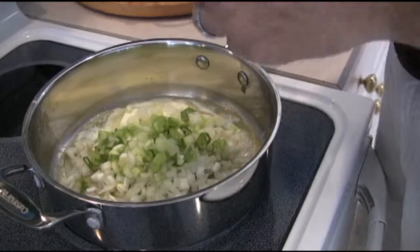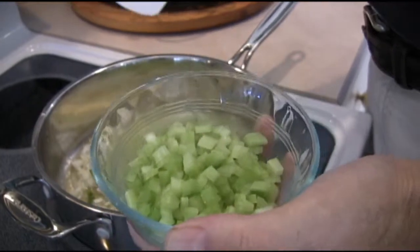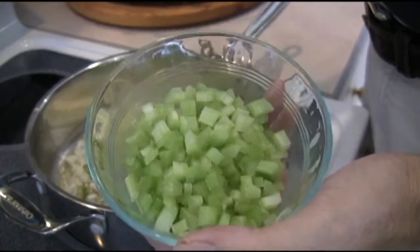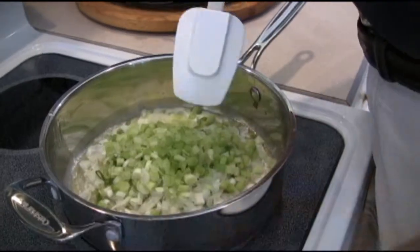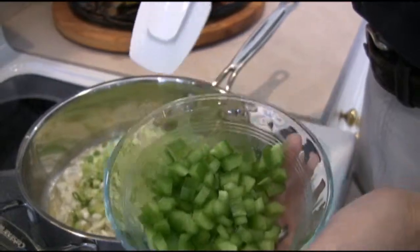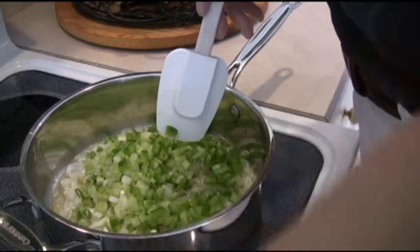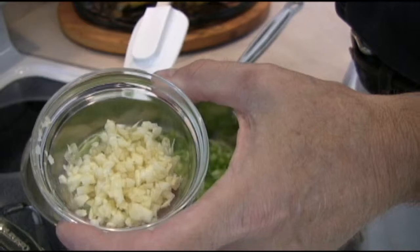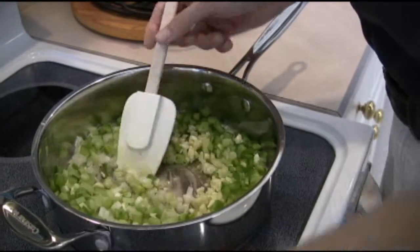We have a half a cup of celery — that's about one very large celery stalk, or about one and a half stalks if you get the smaller ones. You can see how nicely chopped up and fine those are — pop that in. We have a half a cup of green peppers, that's about half a pepper. And finally we want to take about three or four garlic cloves. I like a lot of garlic — I don't think you can ever have enough garlic. So I'm going to put in four, nicely diced up, and pop those in.